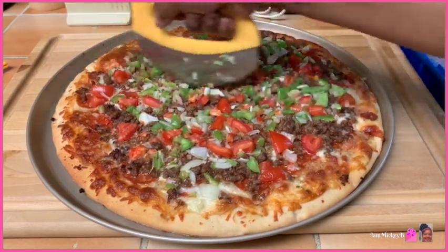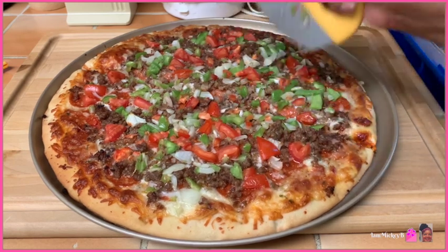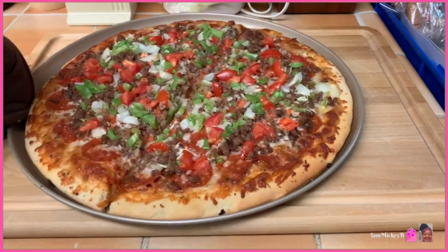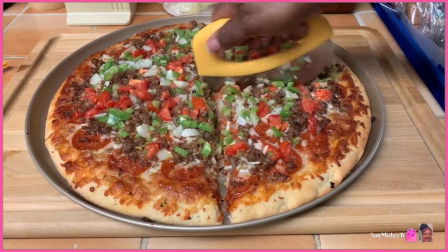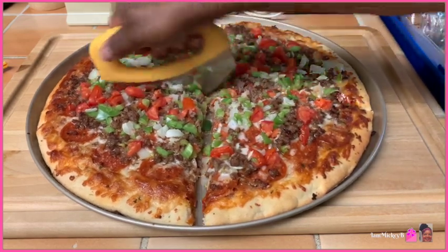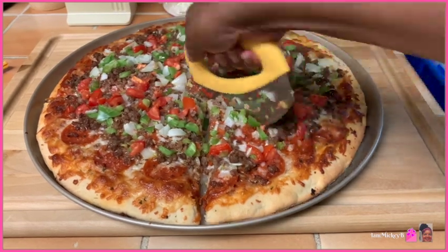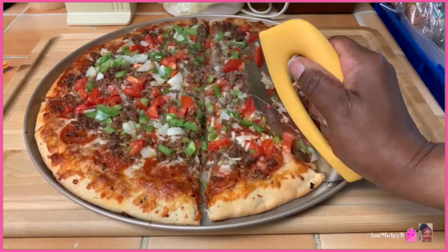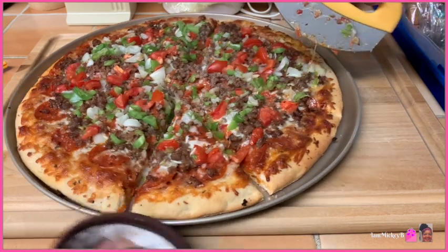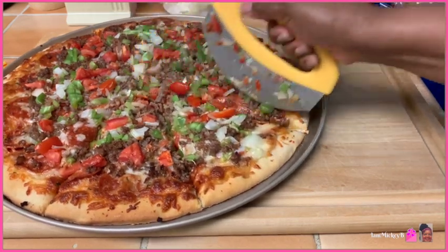Now I'm just rocking and I can see it splitting — look at that, you can see the split already. I like the rocking motion because you can make sure you get it all the way to the end. Let me turn it a little because it is hot. I don't know how they do it in the pizza places but this is how I'm doing it here, and it works very well. I like it better than a roller. I'm just going to take this and cut this piece, then turn it and cut each triangle.